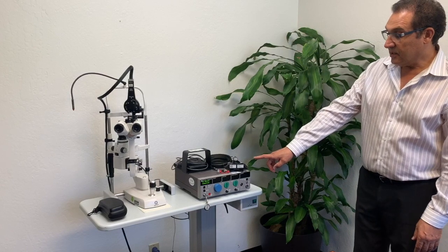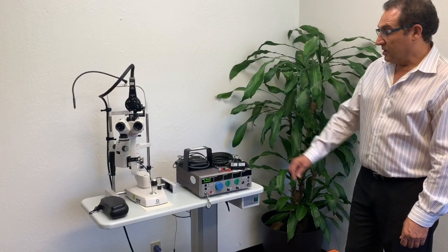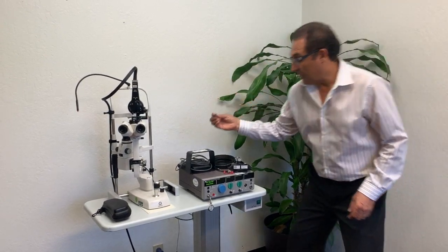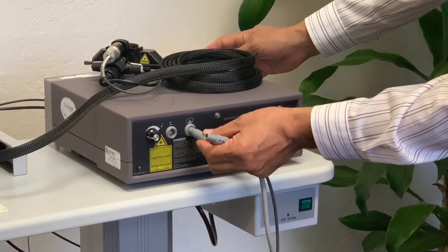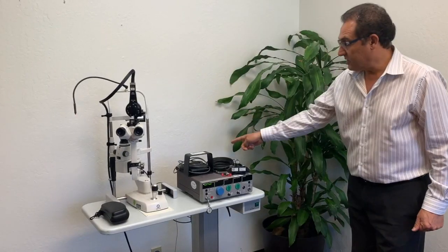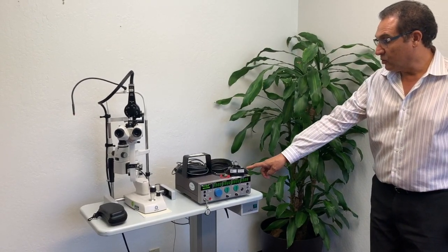The laser will ask where is the remote interlock. The remote interlock is this plug that goes at the back of the laser — there is a place for the interlock; just plug it in and you should hear a click. Once it's in there, the laser will recognize that and then go to a self-test.